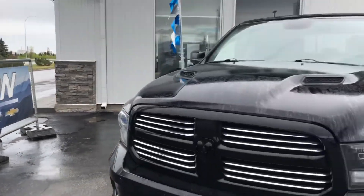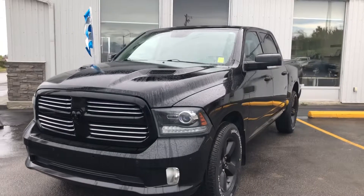Welcome to Stetson Hinton GM. Today we're going to talk about a 2014 Dodge Ram Sport.